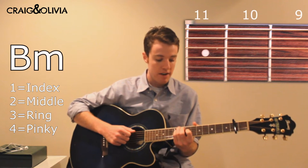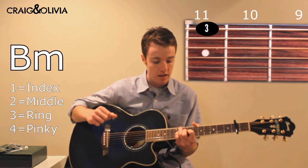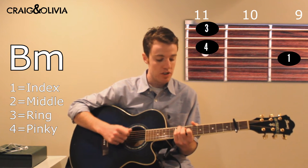Next you play B minor, and you have your ring finger on the 11th fret of low E, your pinky on the 11th fret of D, and your index on the 9th fret of G.